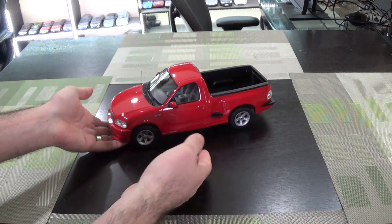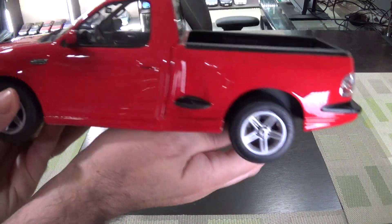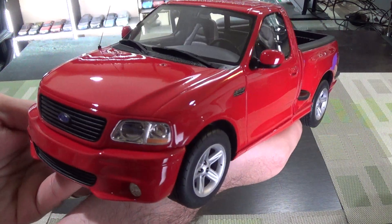Hey everyone, here's something new in my collection — as new as it gets. It literally arrived today. This is the Ford F-150 Lightning by DNA.